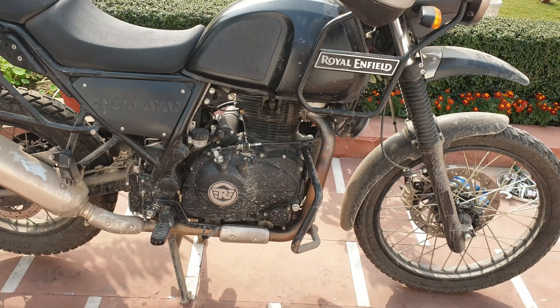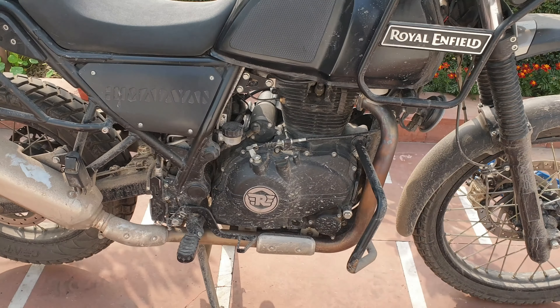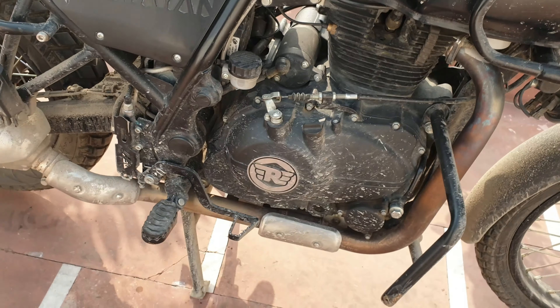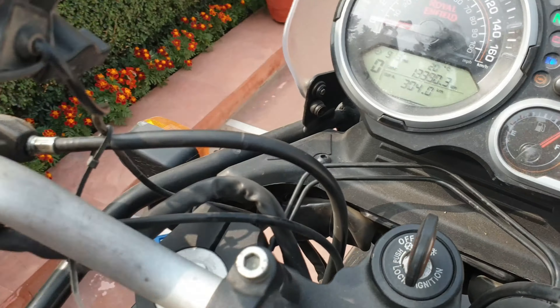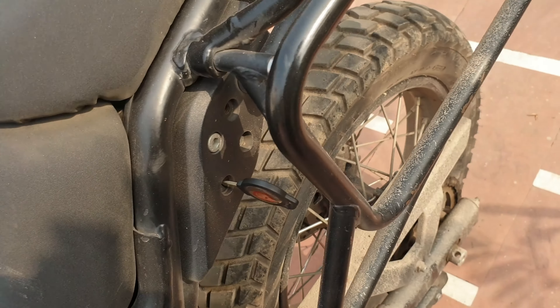Good morning. The bike is a bit dirty and needs a wash, but it's a sunny day and I need to adjust the tappet. The bike has done about 13,000 kilometers — last time I did it was around 1,500 to 2,000. So there we go, 13,390. First off, take the seat out.